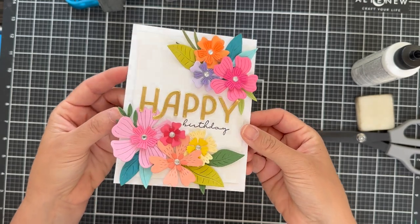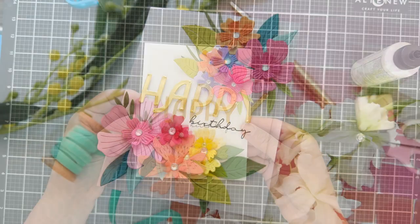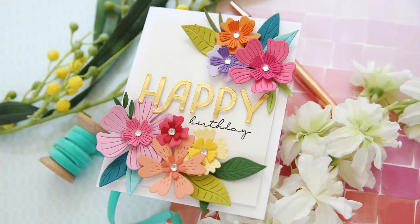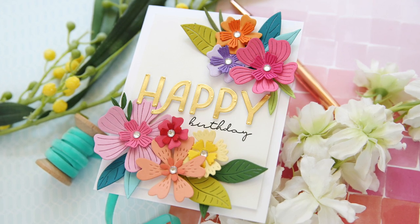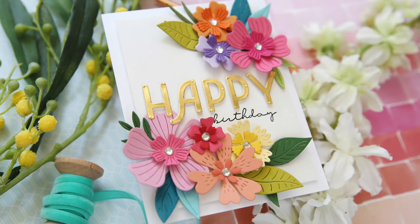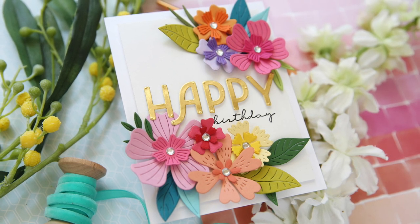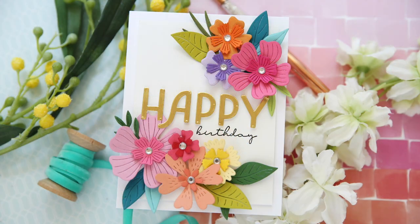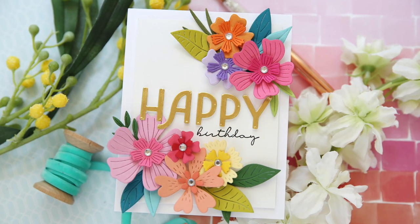And there you have it — it's finished. It is just screaming happy birthday. You've got that gold metallic, you've got the rainbow flowers giving me tropical Hawaiian vibes. Let's all go there together. I'm sending you happy vibes today. I hope you enjoyed this video. Make sure and check out the Happy Occasions card kit with My Favorite Things. Have a wonderful day and I will see you next time.